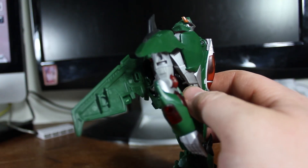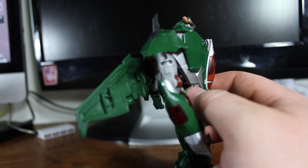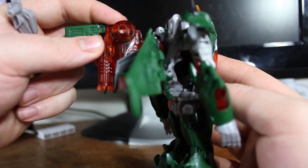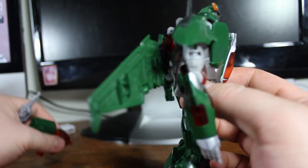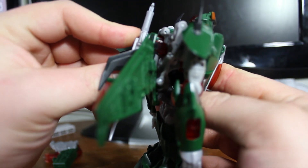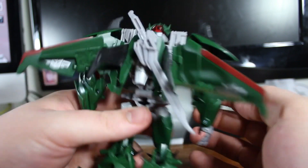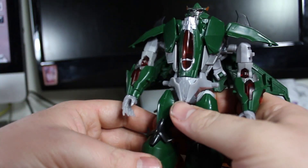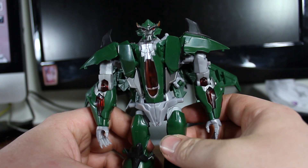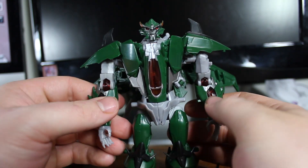You can store his gun on the back, but it sticks out way too much. What I prefer to do is store his sword in the back at an angle, like how it appears in the show. Looks really nice. I do the same thing with Dreadwing and just put the silly extra weapons to the side.